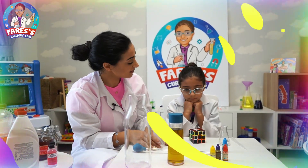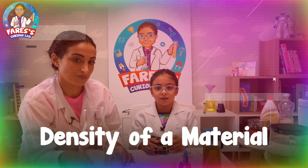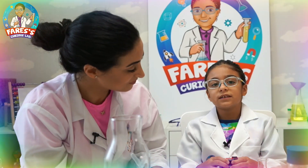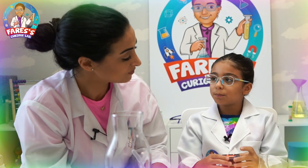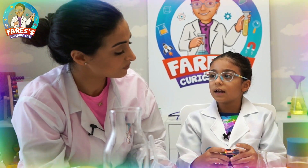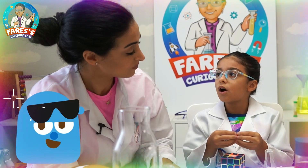So, what are we going to do today, Faris? Today we're going to talk about the density of a material. Density of a material is its mass per volume, and how closely the molecules of that liquid are packed.